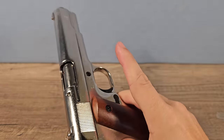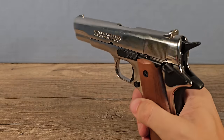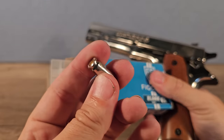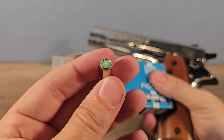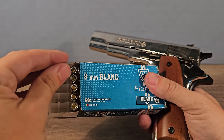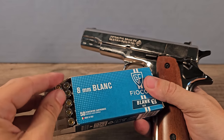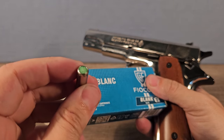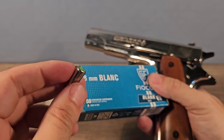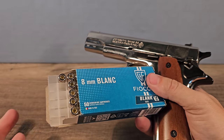Hey guys, Happy Dude here. We have a blank pistol, also called an alarm pistol — it's a 1911 in chrome. It uses 8mm blank rounds, which are like normal bullets but with just plastic at the end to hold the gunpowder. All you get when you fire it is a big bang. I always wondered: what if we glue a 4.5mm steel BB to it? That way it works like a pirate gun — gunpowder, and a steel ball in front.